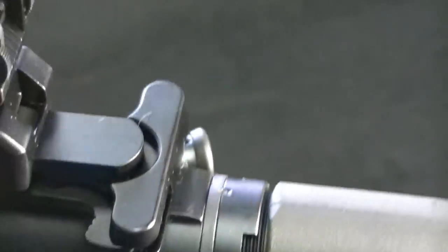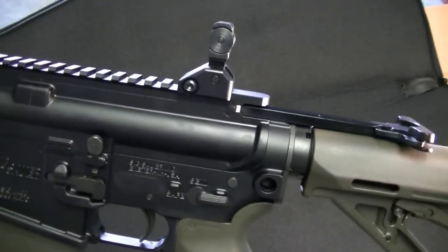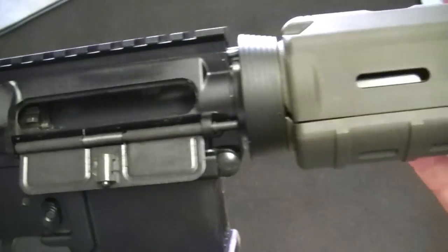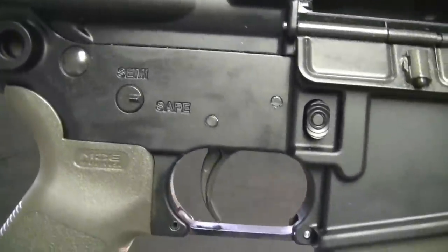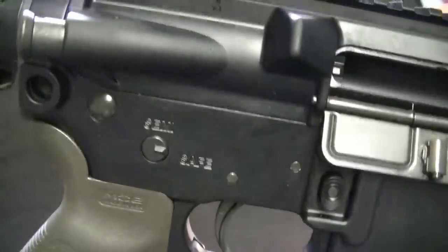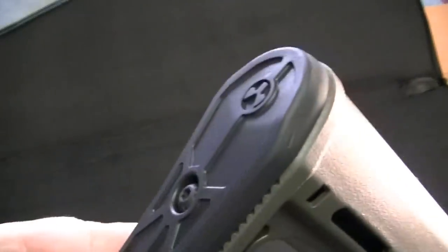If you want to change out the charging handle you can do that — they make everything for these guns. It does have a forward assist. It's pretty ambidextrous except for the safety controls. It's got an ambi mag release, and you could flip that around if you wanted to, but for me being a righty it's fine right where it is. Of course the stock is adjustable and does have a rubber butt pad, though these guns have very, very little recoil.